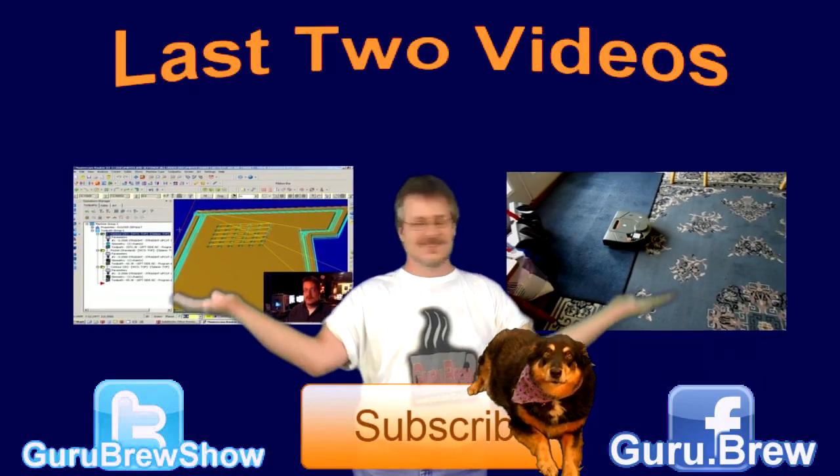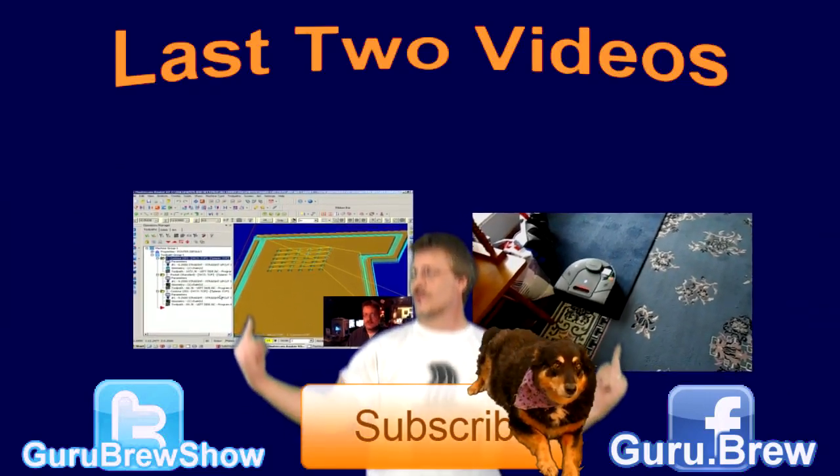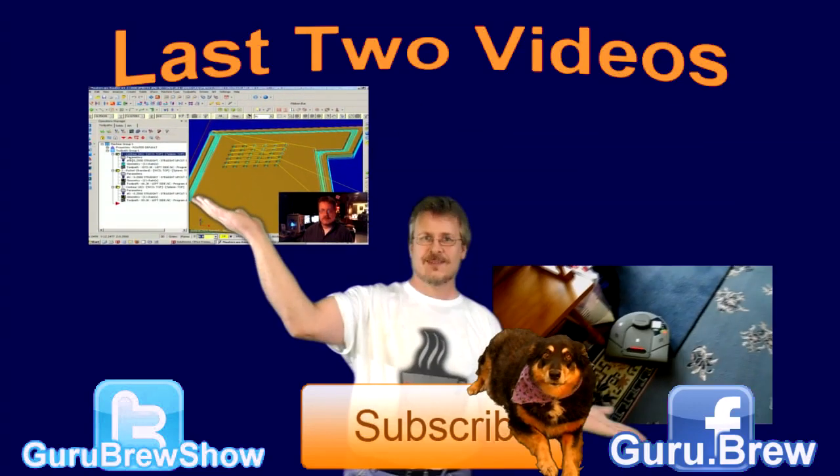That's it for this one. Next time we're going to be cutting parts on the CNC machine — I know a lot of guys have been waiting for that. I'll explain the machine and hopefully we'll get around to actually cutting the control panel and making it all work. Thanks for watching, we'll see you next time. Don't forget to subscribe if you like this video and be sure to rate and comment.